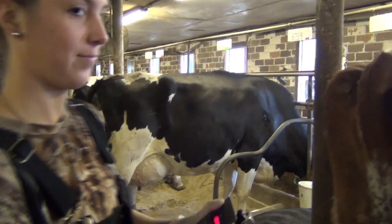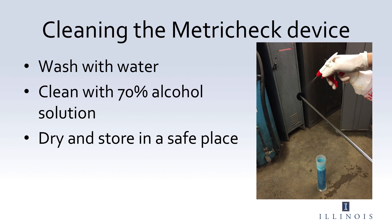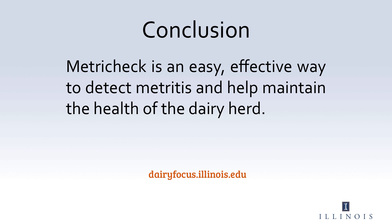Once you are done performing metritus screening on your herd, the MetroTech device should be washed with water, cleaned with a 70% alcohol solution, and stored in a safe place so it is ready for future use. The MetroTech device is an efficient and economical way to detect metritus on any dairy farm to ensure the reproductive health of your cows. Click on the link below for more detailed information regarding metritus, the MetroTech device, treatment options, and current research. Thank you.